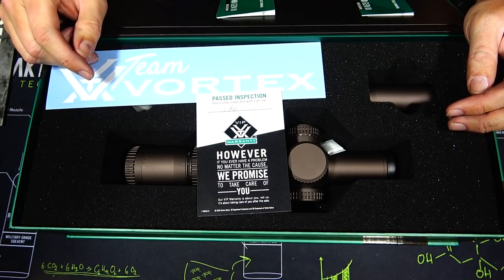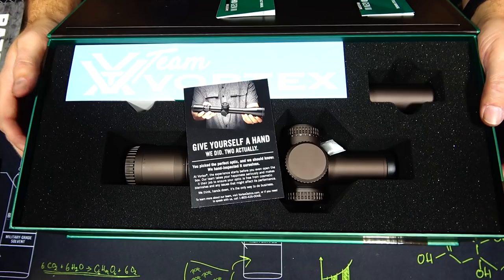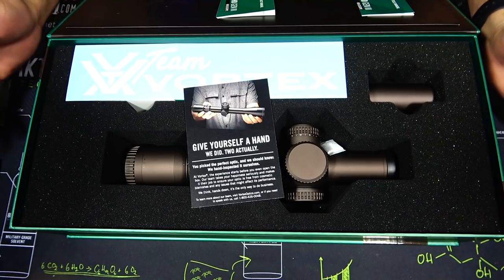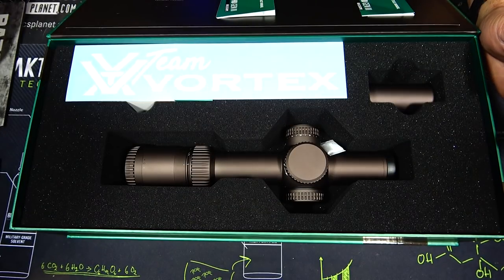This is our inspection card right here. It says 'passed' and it has a signature there. You guys know that Vortex has one of the best warranties in the market, hands down, and that warranty travels from person to person. So if you have any issues, you can always send it back. If they can't fix it, they send you a new one — it's probably the best warranty in the industry.